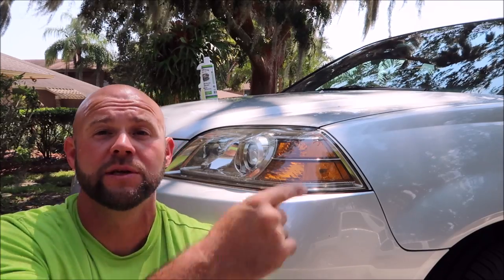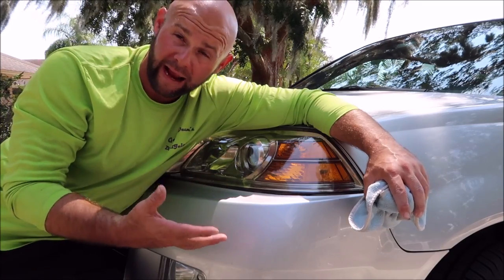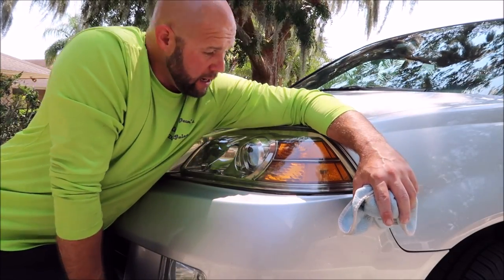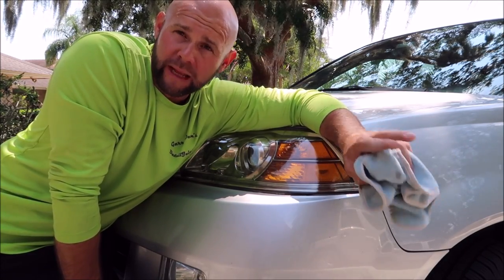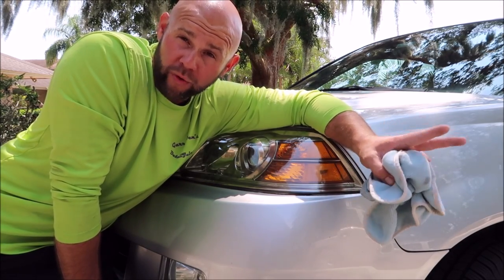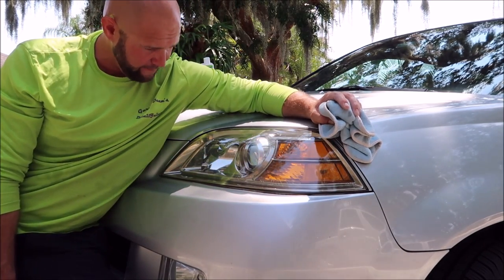If you're going to sand, you should always use masking tape — always mask up the paint around your headlights. I didn't because I didn't need to. I was careful and I have considerable experience doing this. If you don't have experience, I always recommend using the tape. You cannot go wrong covering your bases — make sure you limit your liability and use masking tape so that the sandpaper and/or polish and pad combination doesn't hurt the paint on the surrounding areas.